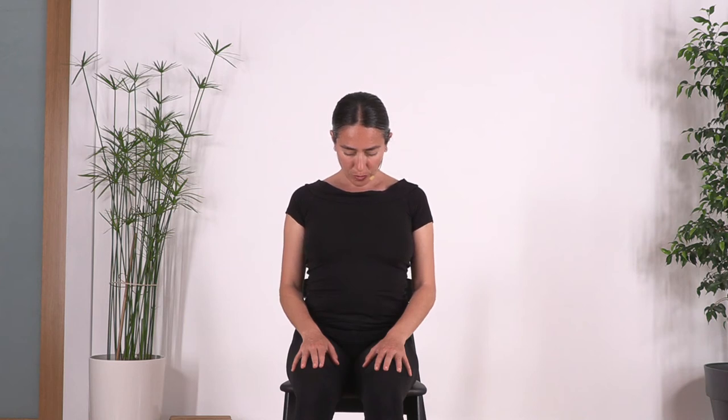Just one more: inhale, exhale. Bring your head up. Let's repeat — drop the head to the right side without forcing. Make sure we don't move the shoulders; keep your back and spine in the center. Engage your tummy. Hold here for four.